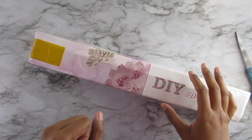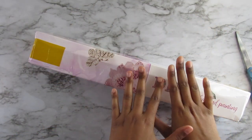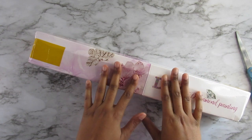Hi everyone, it's Whitney. Welcome back to my channel. In this video, I have an unboxing which I am super duper excited for.